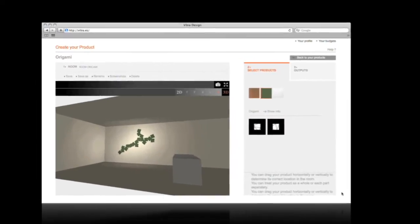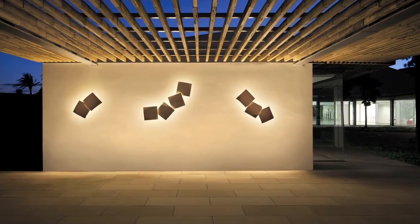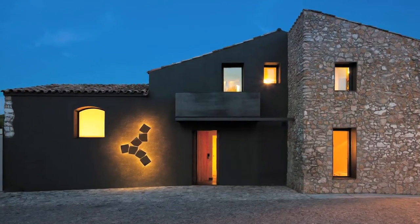Origami is also a fixture suitable for outdoor environments that, like the ivy, can be designed climbing over walls or facades with a single electrical connection and without embedding.